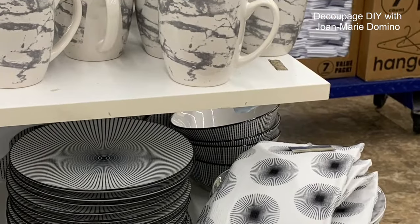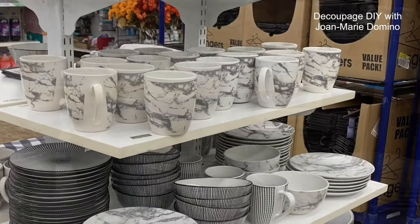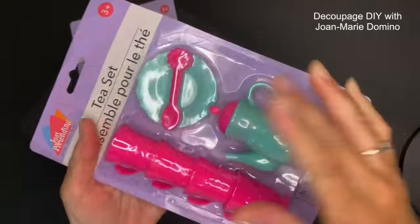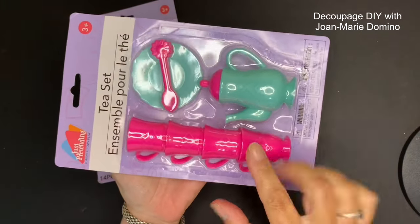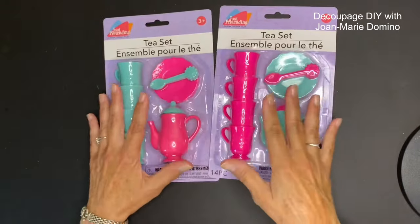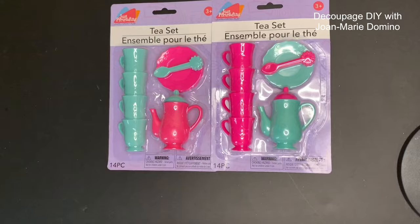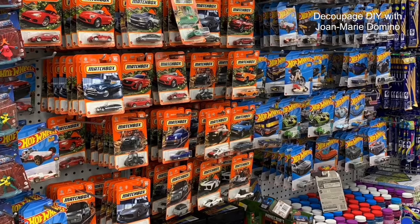Dollar Tree has brought in some new dinnerware. I'm really liking the black and white, although one design is making me a little dizzy. How cute are these little tea sets? I found them in the toy aisle - I saw projects where these were used and I don't see why we can't decoupage napkin scraps on them. They'd make really cute ornaments or additions to small shadow box projects. This Dollar Tree also had an enormous selection of matchbox and Hot Wheels cars.